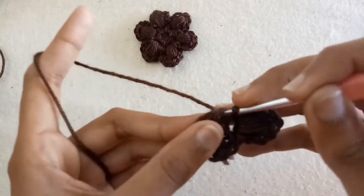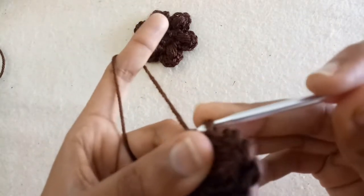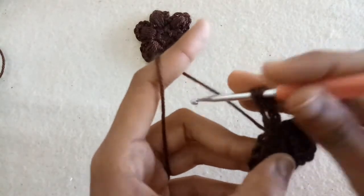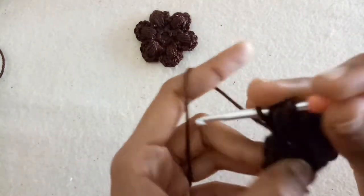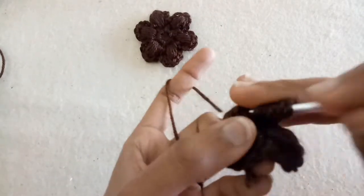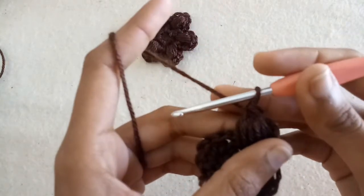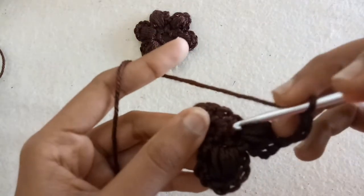Chain one, then move into the next chain space. Make three chains — chain one, chain two, chain three. Now make another puff stitch: yarn over five times through the crochet hook to get eleven loops total. Pull the yarn through ten loops; two loops will remain on the hook. Pull the yarn through those two loops, make three chains, and slip stitch into the same chain space.